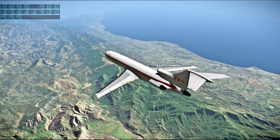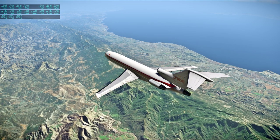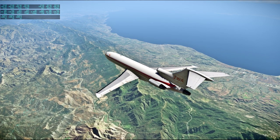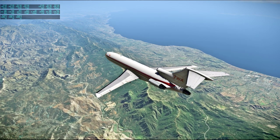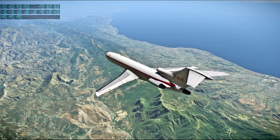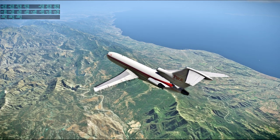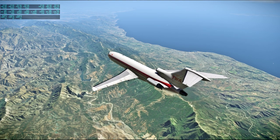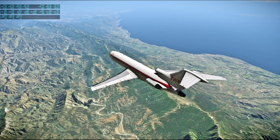[Apollo 13 audio] Aquarius, Houston. This is your friendly do-it-yourself Capcom with a suggested procedure and lithium hydroxide situation. You do have sufficient LEM LiOH to last you the rest of the flight. However, being on the conservative side, we'd like to use one more set of command module canisters to guard against a possibly empty left primary canister. I have a simplified procedure. This simply consists of getting a second pair of cartridges out of the command module, putting one band of sticky tape — gray tape from the sticky side out — around the sides of each new canister near the top.